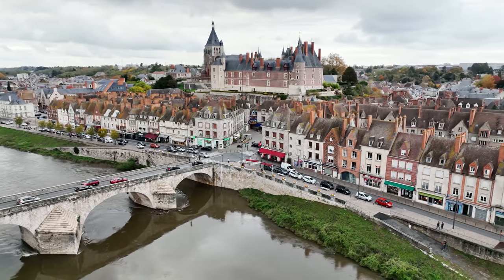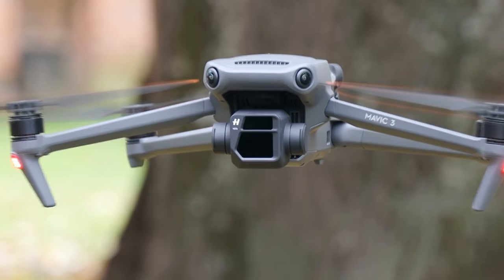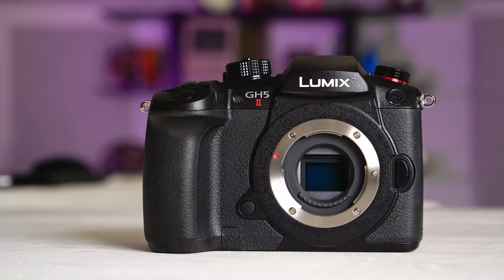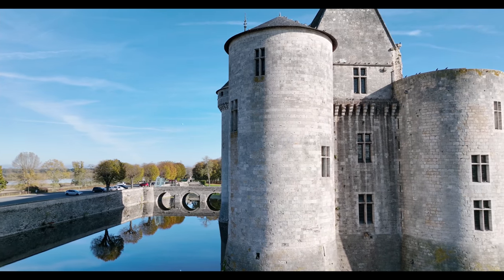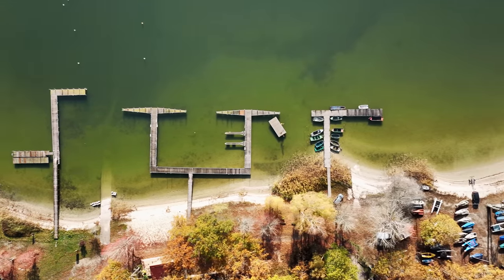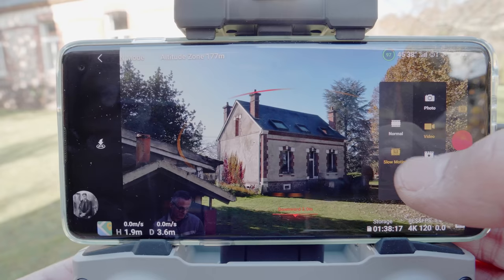Now let's get to the cameras. We'll start with the main one, built in collaboration with Hasselblad, that features a 24mm lens and four-thirds sensor. That's a third bigger than the one-inch sensor on the last model, and the same size as Panasonic's GH5-II sensor. You can shoot video at 5.1K at 50 frames per second, or 4K at 60 frames per second using the entire width of the sensor, with video extremely sharp. 4K at 120 frames per second is also possible with some cropping — a small price to pay to have such high-speed footage.